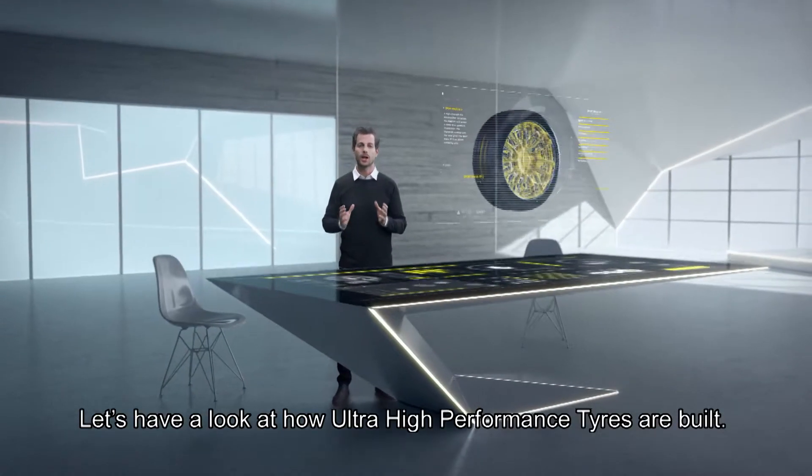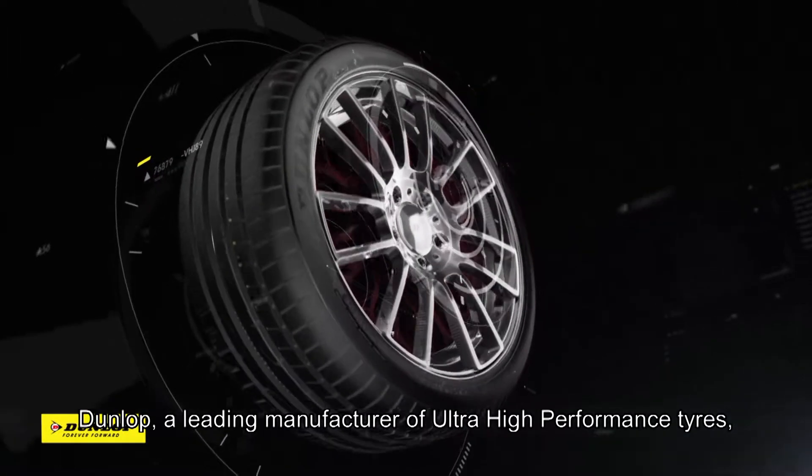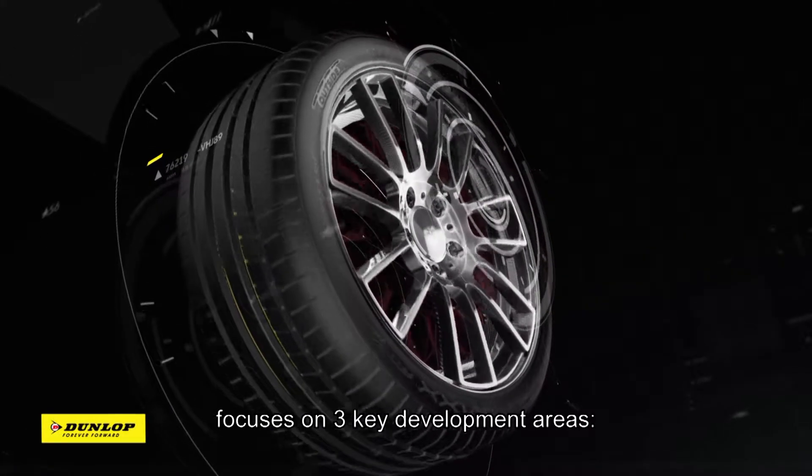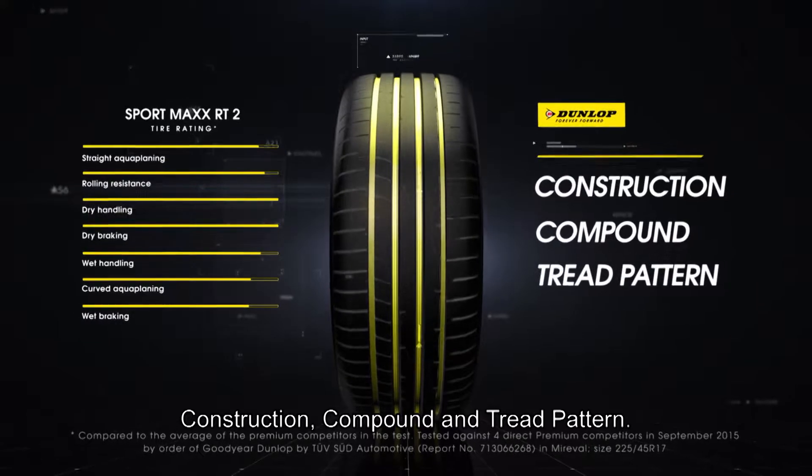Let's have a look at how ultra-high performance tires are built. Dunlop, a leading manufacturer of ultra-high performance tires, focuses on three key development areas: construction, compound and tread pattern.